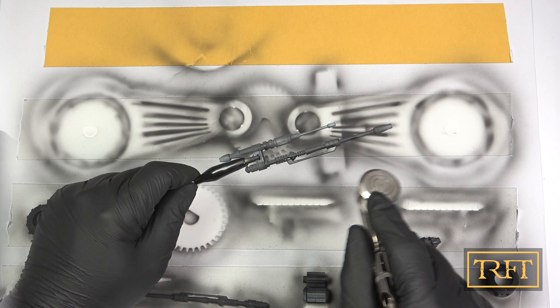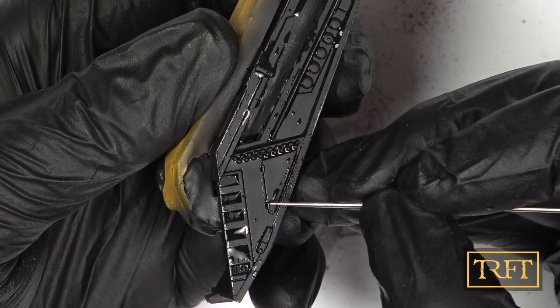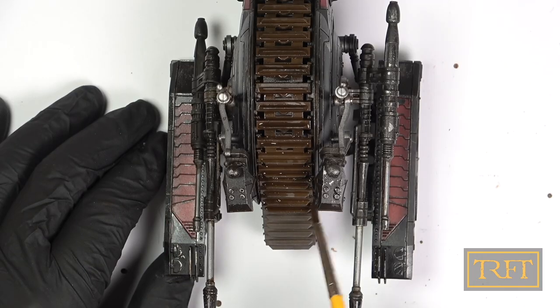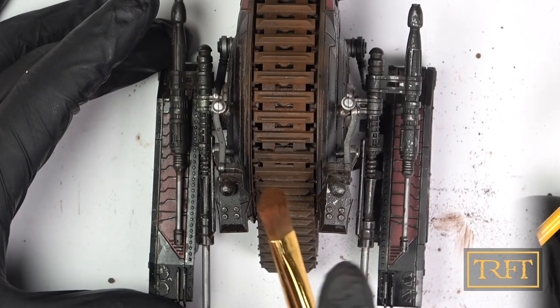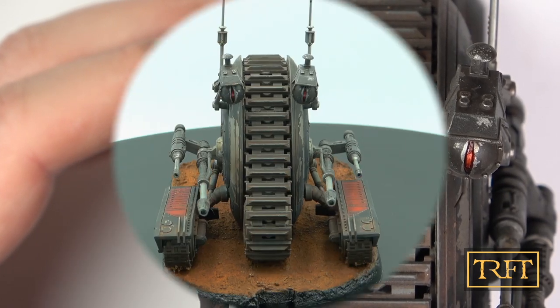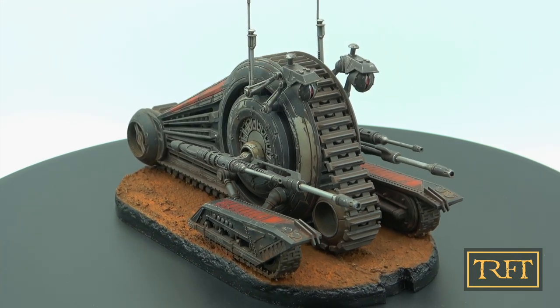Part 1: Priming. Part 2: Metallic Undercoat. Part 3: Base Coat and Chipping. Part 4: Accent Colors. Part 5: Paint Wash and Tracks. Part 6: Pigments. Part 7: Finishing Touches. Towards the end, I will also share my conclusions about this build and about the model itself.